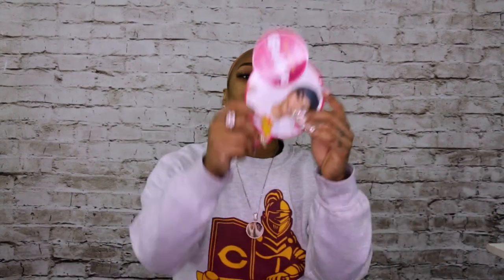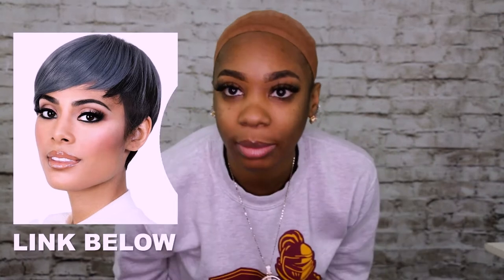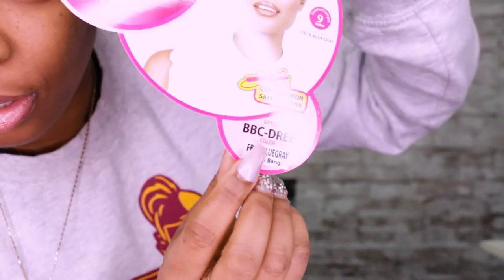Today we're going to be giving you a nice little pixie cut bob. This is by Bishi — this is their curlable bubble wig, and this holds up to heat at 400 degrees. So this one is going to be BBC Dre, which is like a burgundy 1B — a blue 1B, I'm sorry.